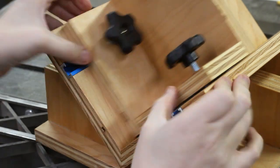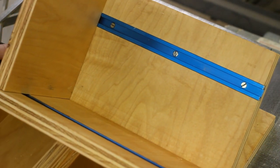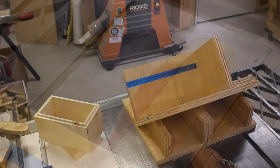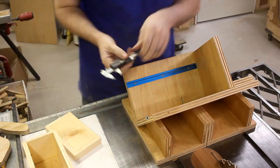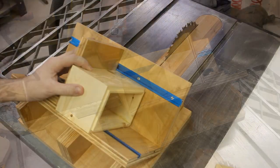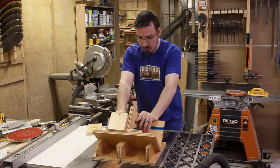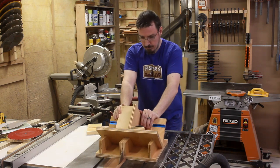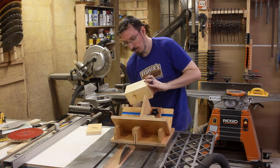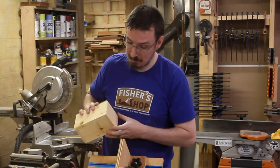I could just slide in the adjustable fence and give it a test, making the inaugural cut. Then I figured I'd make some test cuts on a little pine box that I made years ago. I adjusted the fence to the right distance and tightened it down, and cut on each corner, just rotating the box each time. The tall fence and the large cradle gave me tons of support, and the cuts came out looking great. It really turned out better than I'd hoped.